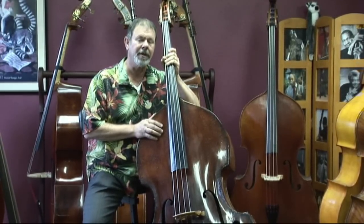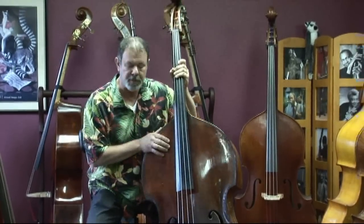Let's take a tour and give you an idea of how great this bass is, starting up at the top.